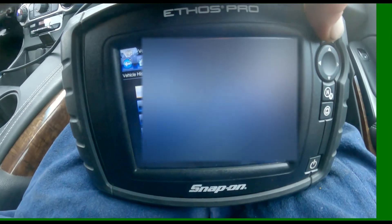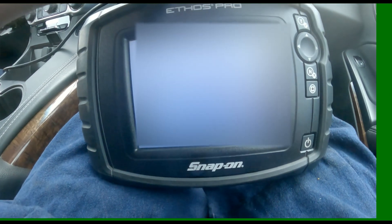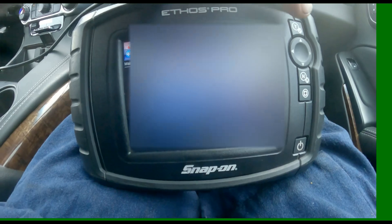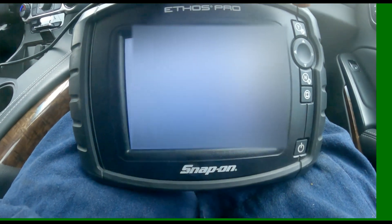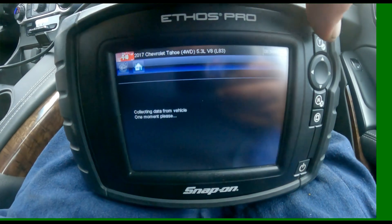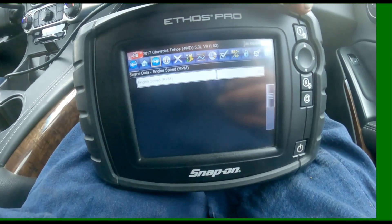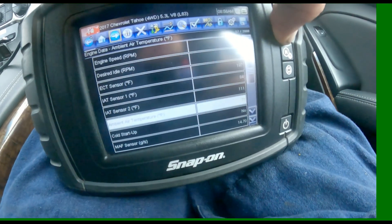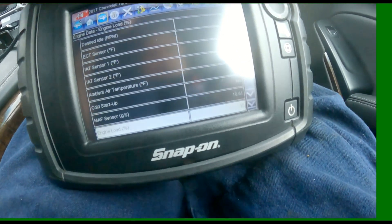they have you do all these checks for volumetric efficiency, go on the internet, put your formula in and all this. You don't need to do all that — the scanner does it for you. Go into the engine side and scroll down to engine load right there.